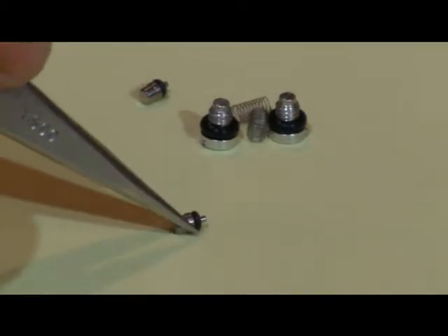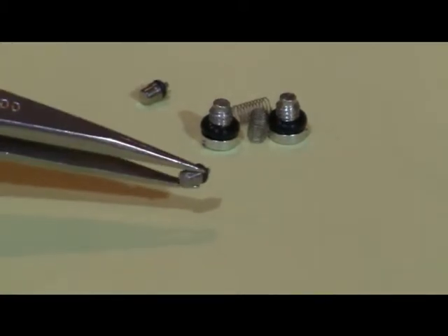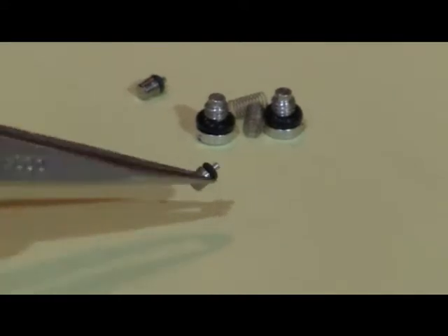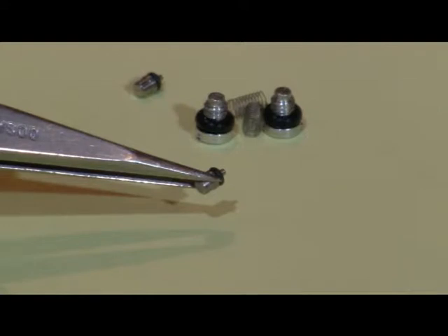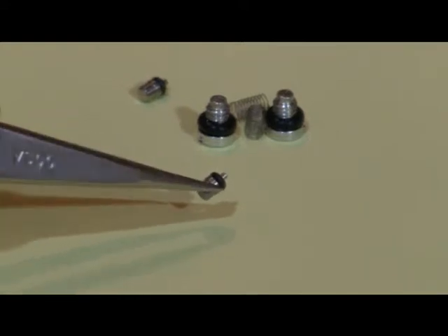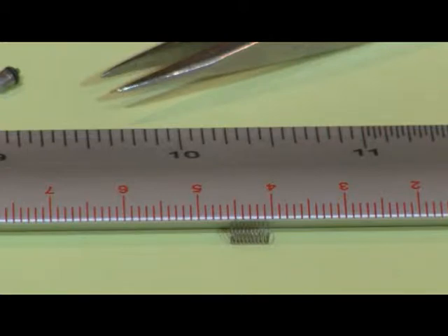Carefully examine the o-rings for damage such as cuts or deformation. Spring tension is checked by measuring the length of the spring in a relaxed state — it should be approximately 5 mm in length. If shorter, they may not have sufficient tension to seal the valves.